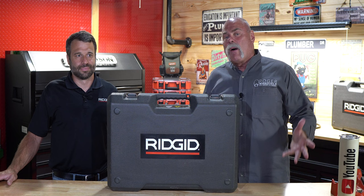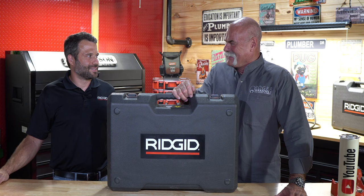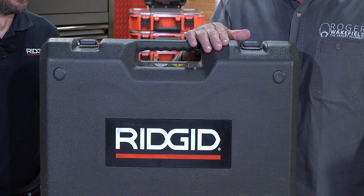I want to introduce you to Mike Provenzano from RIDGID. Welcome to Dallas. Happy to be here. We're from Elyria, right up near Cleveland — that's where our headquarters are. It's a little warm here today, but what we've got is a hot product.